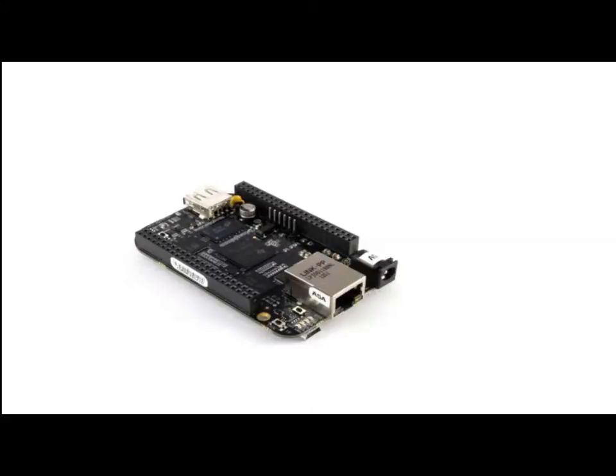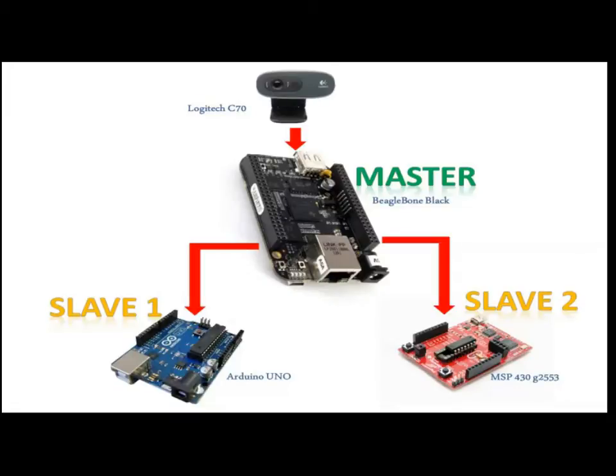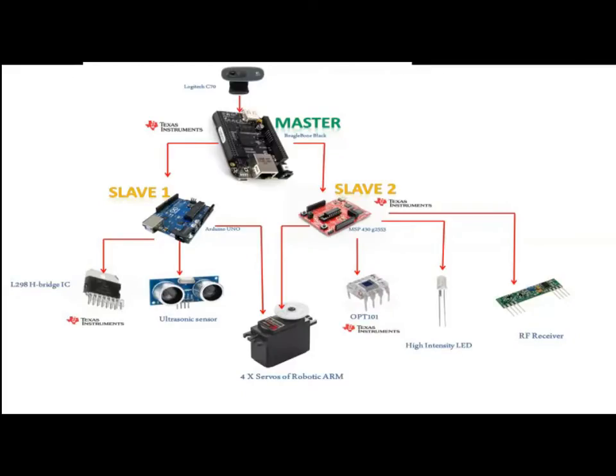The BeagleBone Black is the core processor used in our project. It performs real-time video processing of the robot's onboard camera and sends corresponding control commands to the two slave microcontrollers to control the robot's movement based on visual feedback. The two slave controllers in turn control the other peripherals of the robot based on commands received from the master.